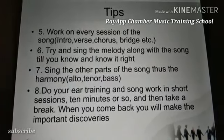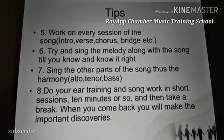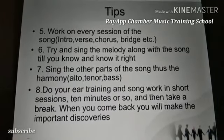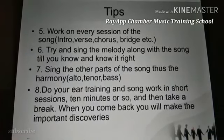Sing the other parts of the song — the harmony: alto, tenor, and bass. After doing the melodic line, you try and fish out the other parts — you fish out the tenor and the bass if there are those parts.